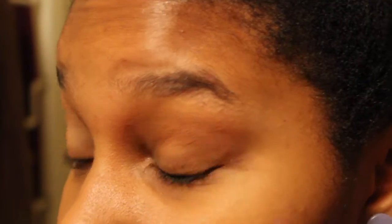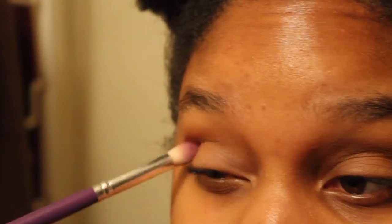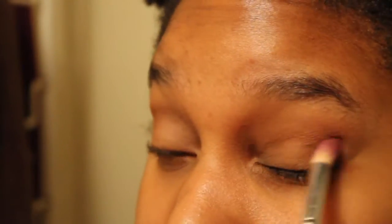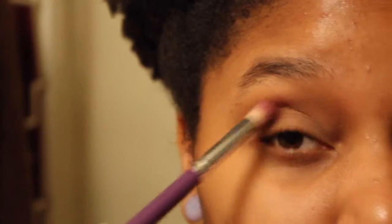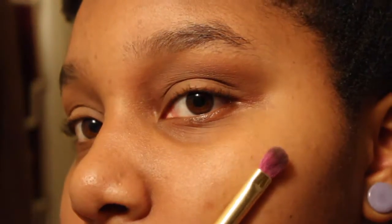Now we're going to take this fluffy dome brush without any eyeshadow on it and just blend everything together. This is how you keep your matte looks really nice and blended — just take a clean brush and go back and forth along all your lines to soften them up and make them look less harsh. That's my favorite trick.